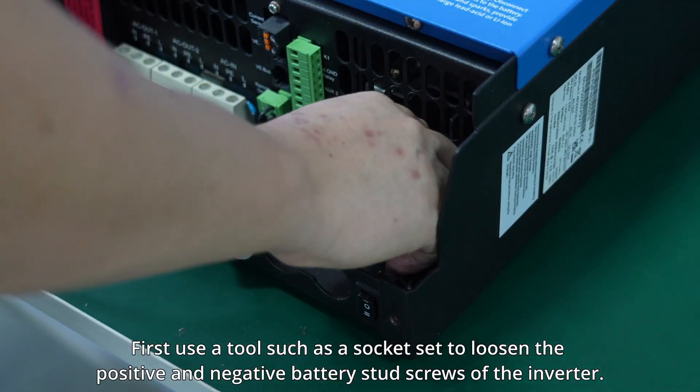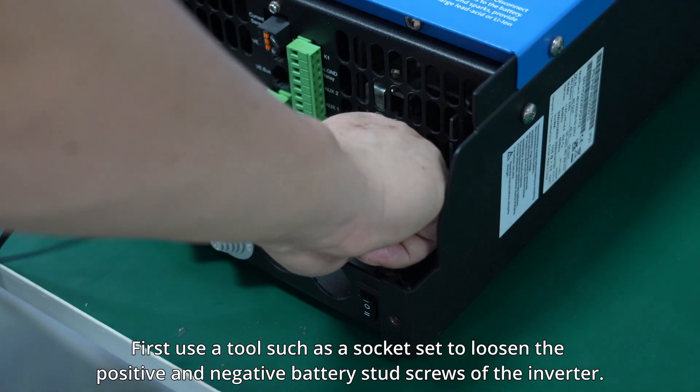First, use a tool such as a socket set to loosen the positive and negative battery stud screws of the inverter.